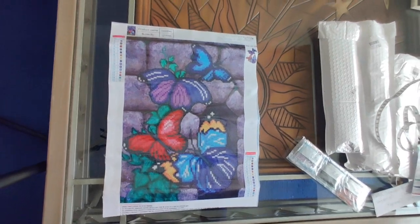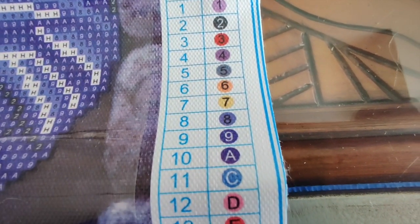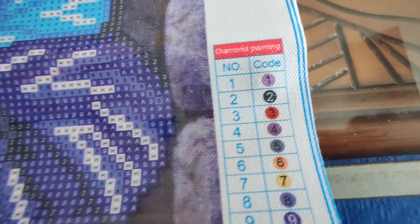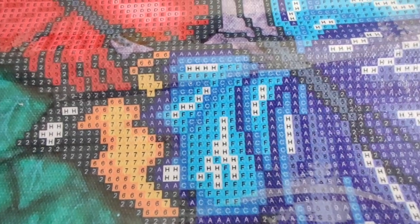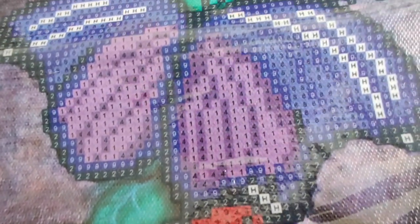Let's take a look at the canvas and the legend. It's a very, very simple legend, and given the size of it and the amount of drilling I don't anticipate having any problems at all. Let's just take a quick look at the canvas here — yeah, it looks all clear to me. I don't see anything at all that's a problem.